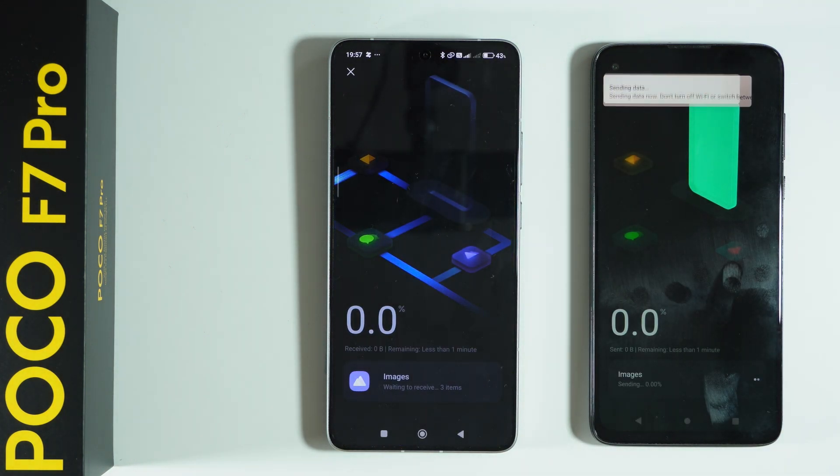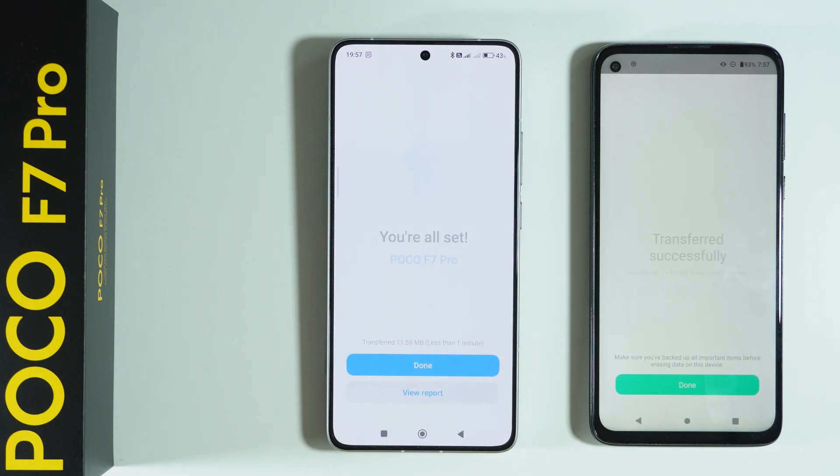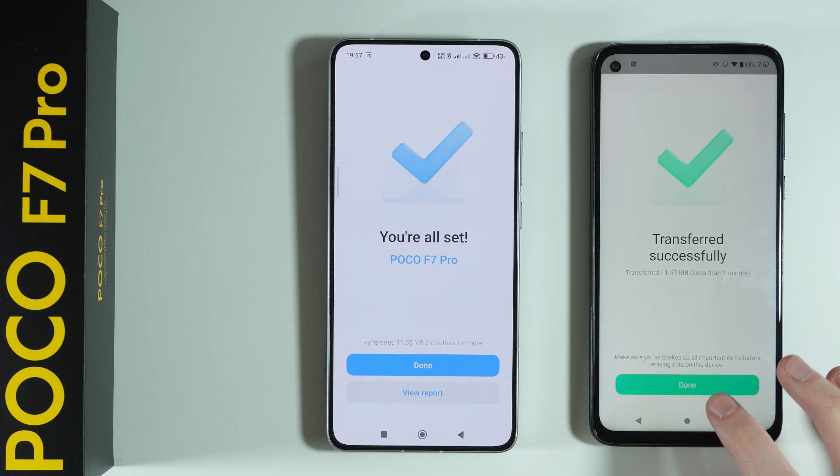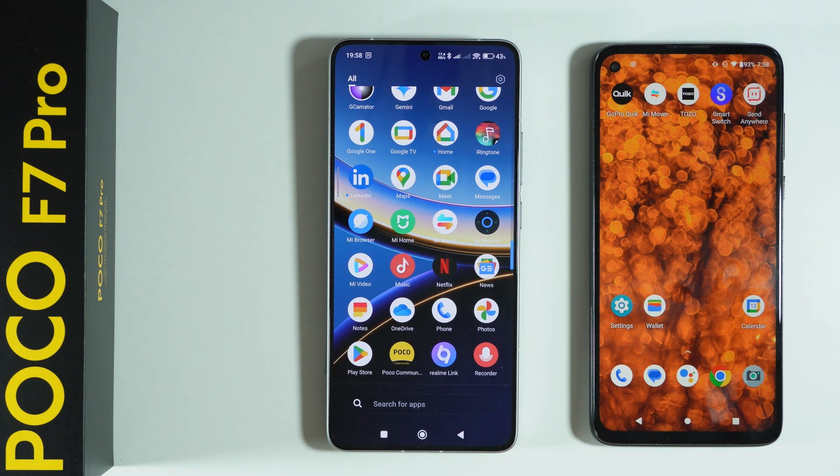Depending on the amount of files and their size, it might take a short while or much longer. And there we go — we have confirmation that the transfer was successful. Press done on both devices and that's about it.